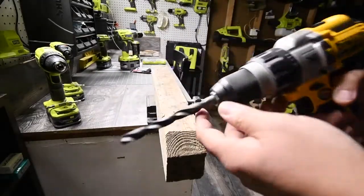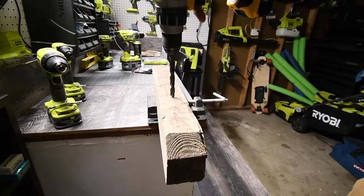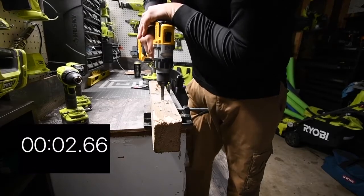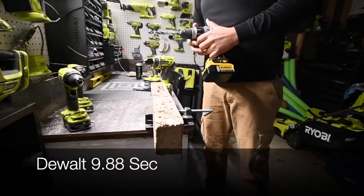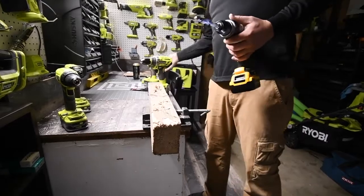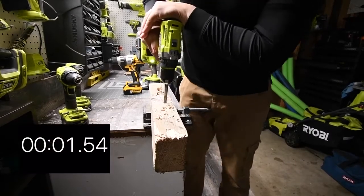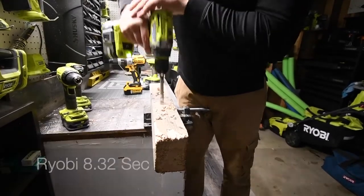First we're going to use the DeWalt with a half-inch black oxidized drill bit. Battery is full. We're going to drill two holes — three, two, one, go. That wood is hot. Three, two, one, go — and there we go.